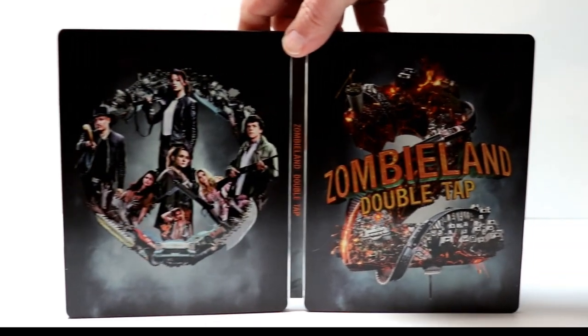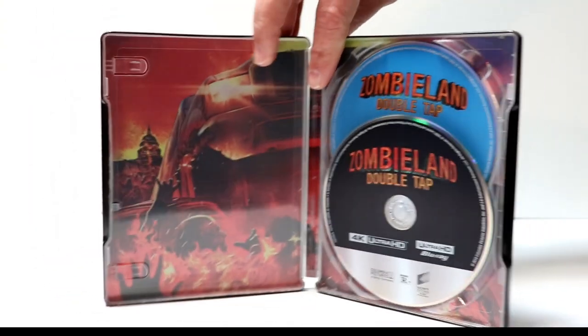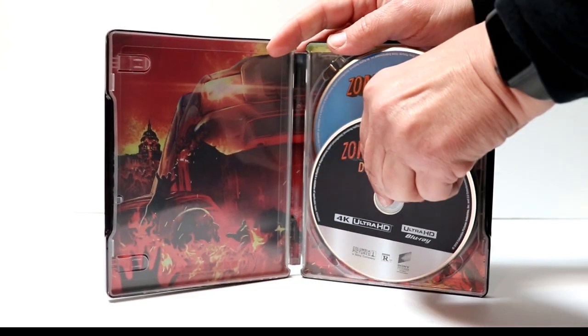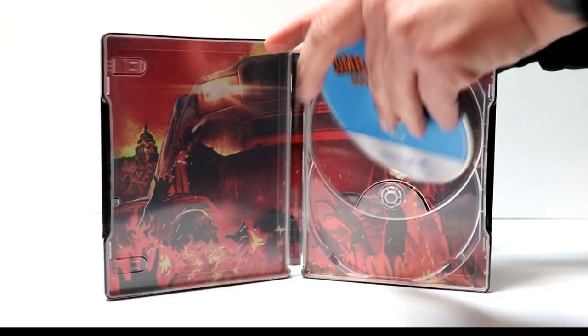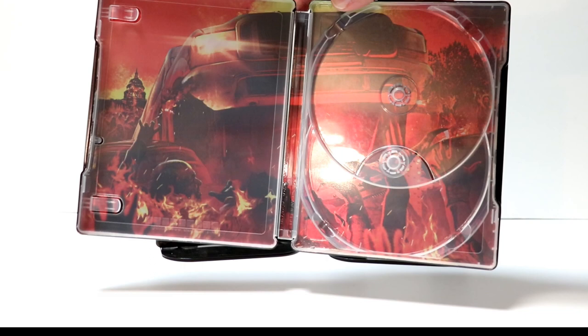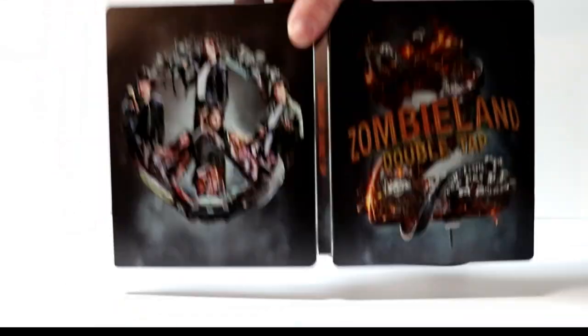And here it is, all opened up. Not too bad. On the inside, we have our 4K disc on the front with no artwork, and a Blu-ray disc in the back. And then we do have some inner artwork here — really nice image. So overall, a very nice-looking steelbook.